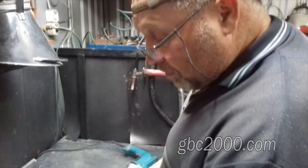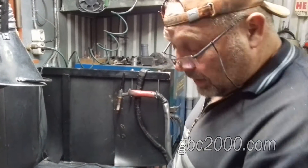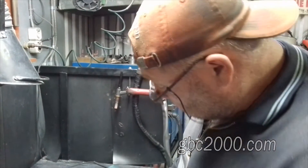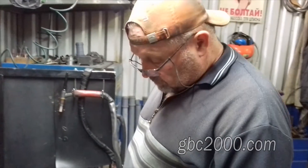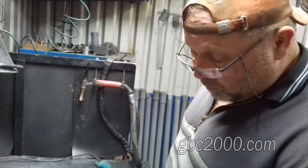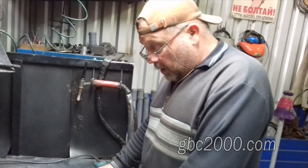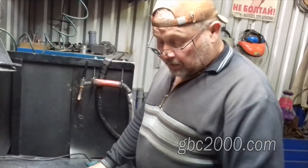Все изделия, которые берутся в работу для сварки, обязательно проходят мойку — нет такого изделия, которое не моется. Стараюсь брать максимально чистое, но потом приходится домывать. Если проходит мойка, то это включается в стоимость клиенту.